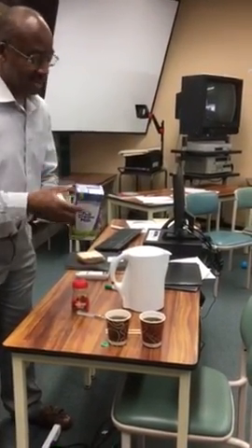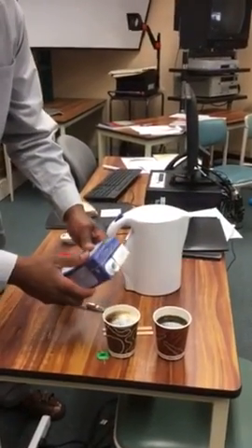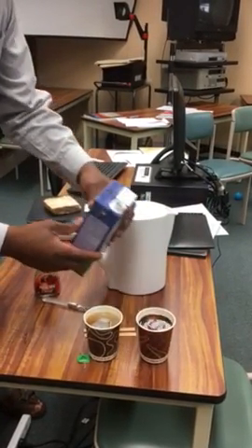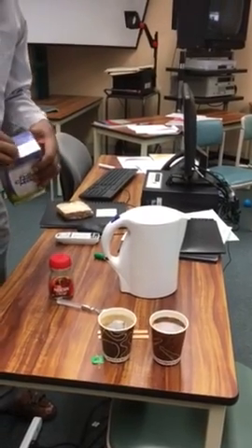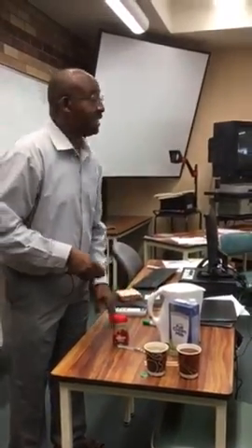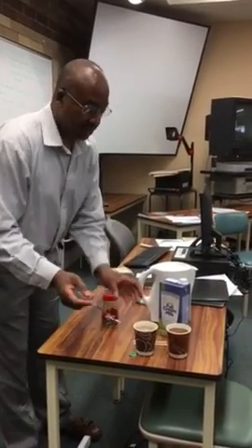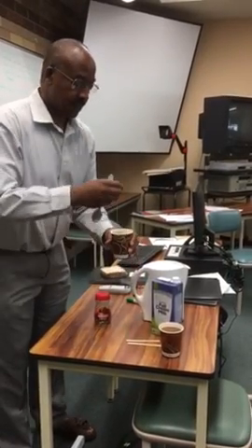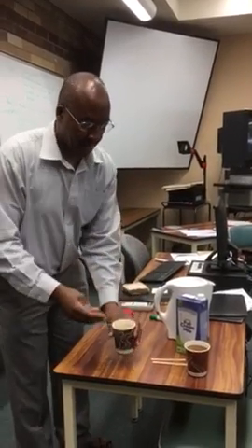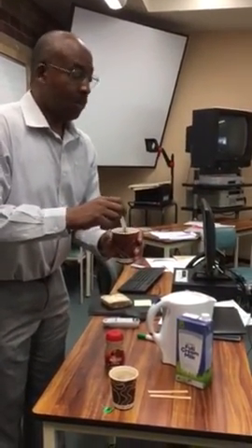And then you add milk. You don't want to add too much of it to be too white, and maybe some people don't like it too white. Some people like to sweeten their coffee or their tea. But there you are — you've got yourself a cup of white tea and a cup of white coffee.